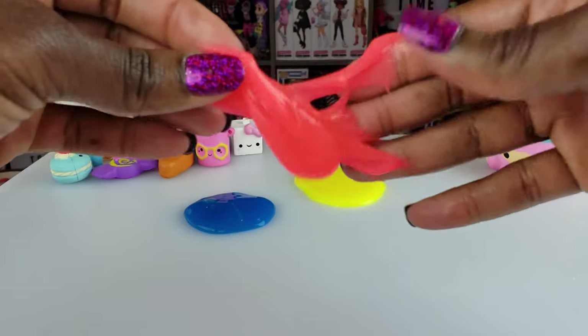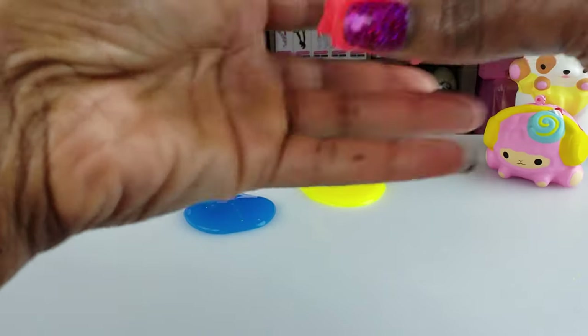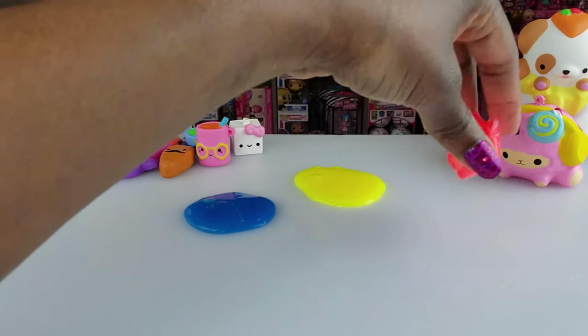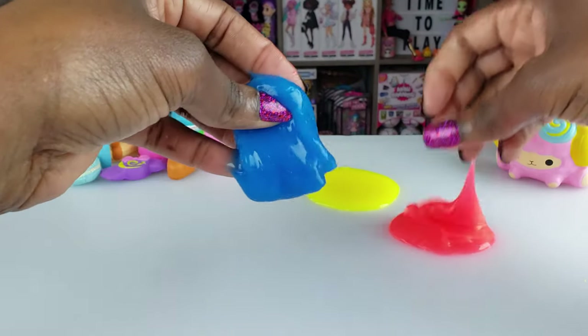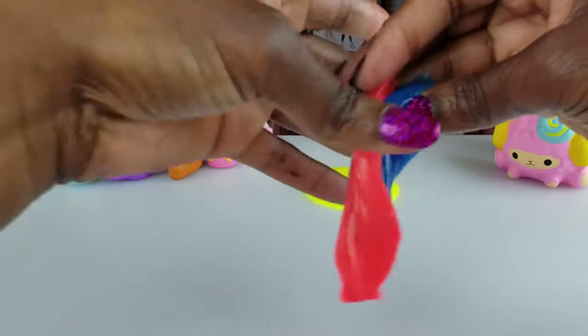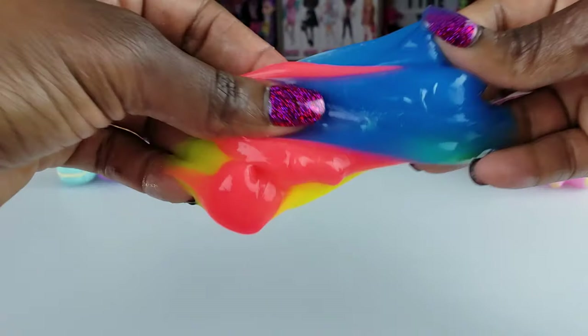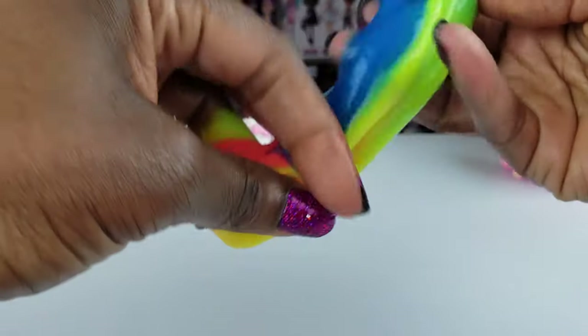I got impatient and started squeezing squeezing squeezing — nice! So we've got red, yellow, and blue slime. Here's our red slime, blue slime, and yellow slime. We can try to mix them up — it kind of reminds me of a carnival right now with a bit of a rainbow thing happening!